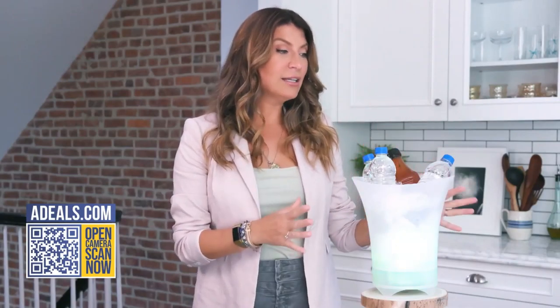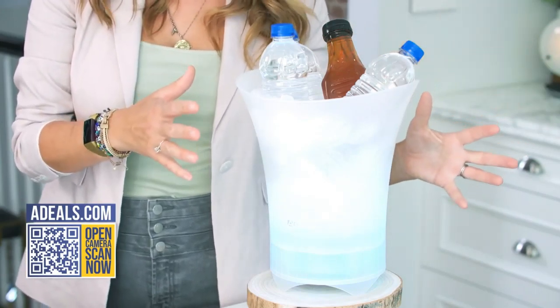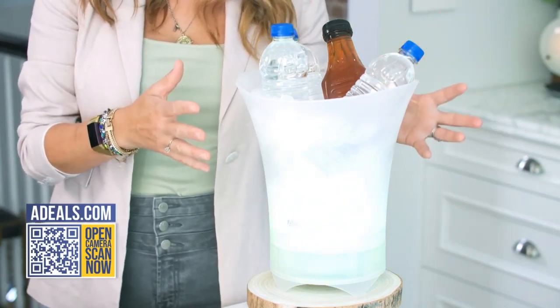What I like about this product is that it combines so many party essentials into one. I like to use these all over my house — I'll stack them in different areas where I know people are going to gather. It's the perfect place to either put in a bucket of champagne or wine, whatever you want to keep cold.